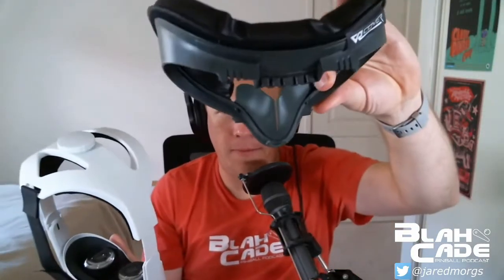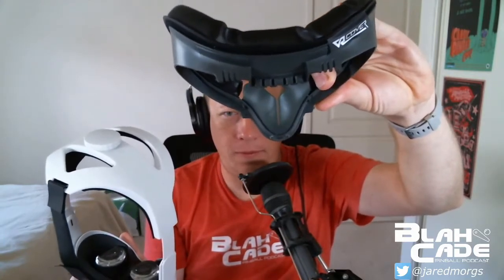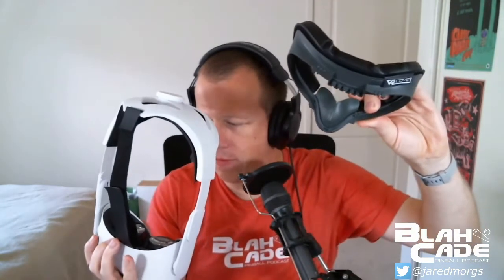The facial interface comes off like that, and this bit goes inside the actual lenses. This one is by a company called VR Cover, and the thing it does differently is that on the top it's got air vents — little gaps that let air come out of the Oculus.